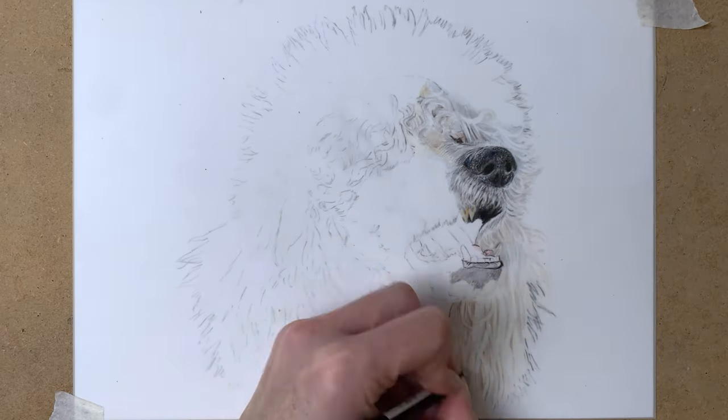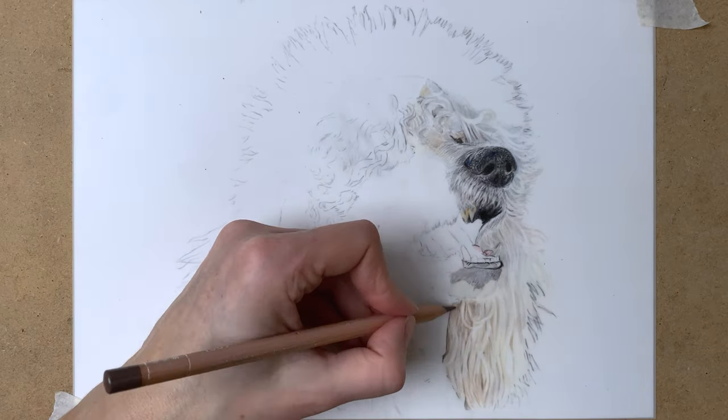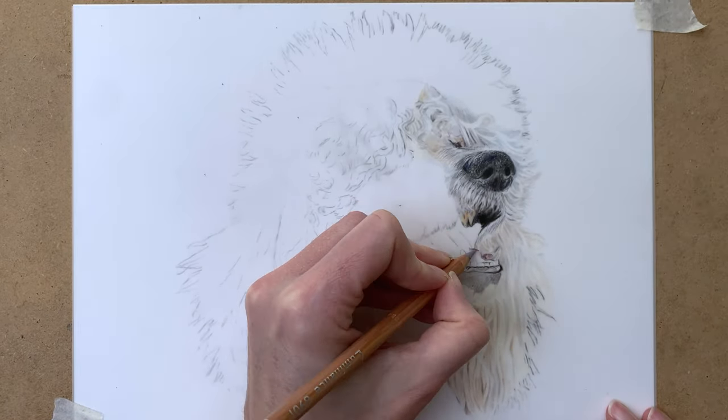Blocking in all the shadows, and then using my Tombow Mono Zero eraser and slice tool to create the fur texture. I use a brush to wipe away the dust that the eraser and the slice tool are creating.